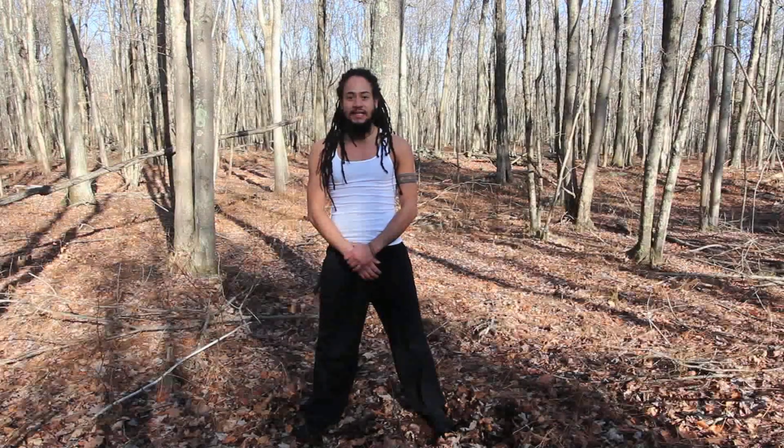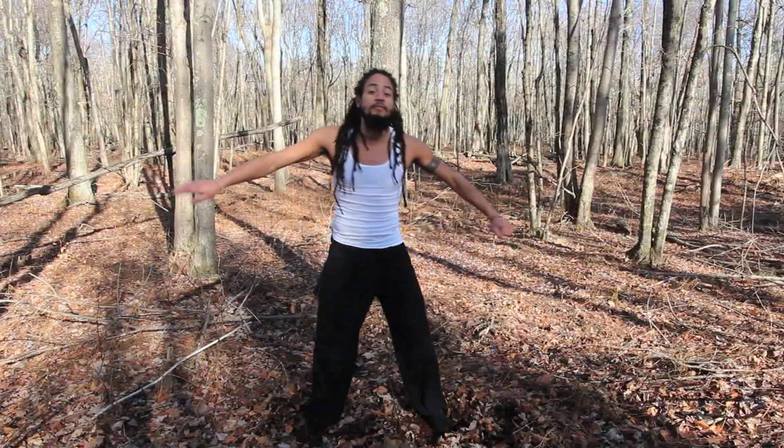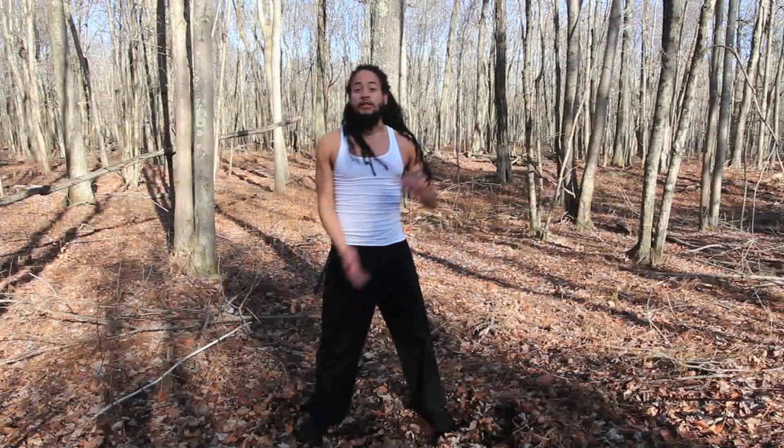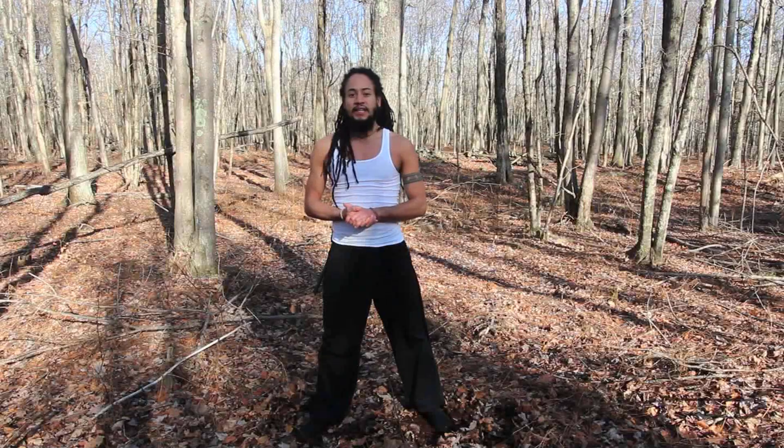Welcome everybody to session two. This is the second of three sessions where we're going to work up to a movement called wheel arms. We're going to turn the waist like this. We're going to build upon what we left off on last session and then wrap this movement up in the next session.